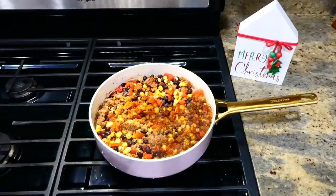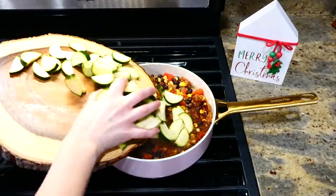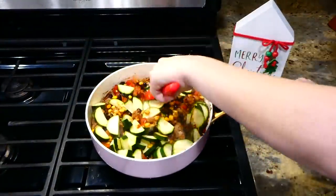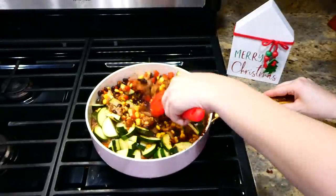Add in the zucchini and stir everything together really well, then let this simmer covered for about eight minutes or until your zucchini is tender.